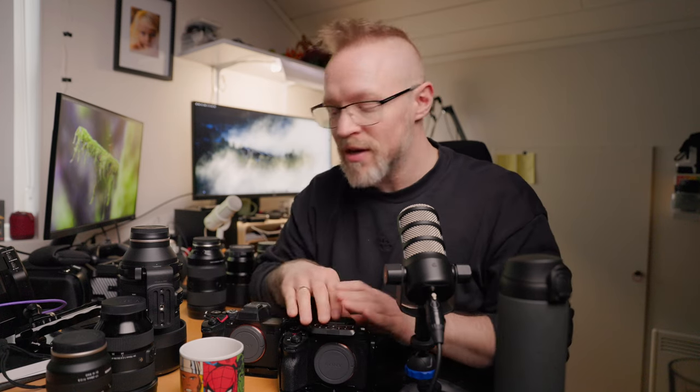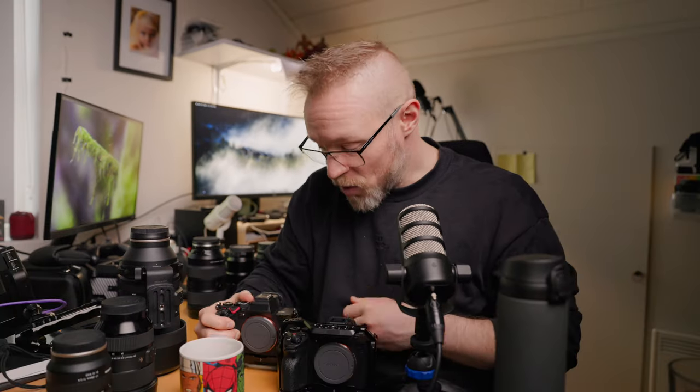More specifically, I have the Sony A7S III for filmmaking and some photography, and I also have the Sony A7R V for photography. With these two full-frame cameras, I need full-frame lenses — and I do have them.